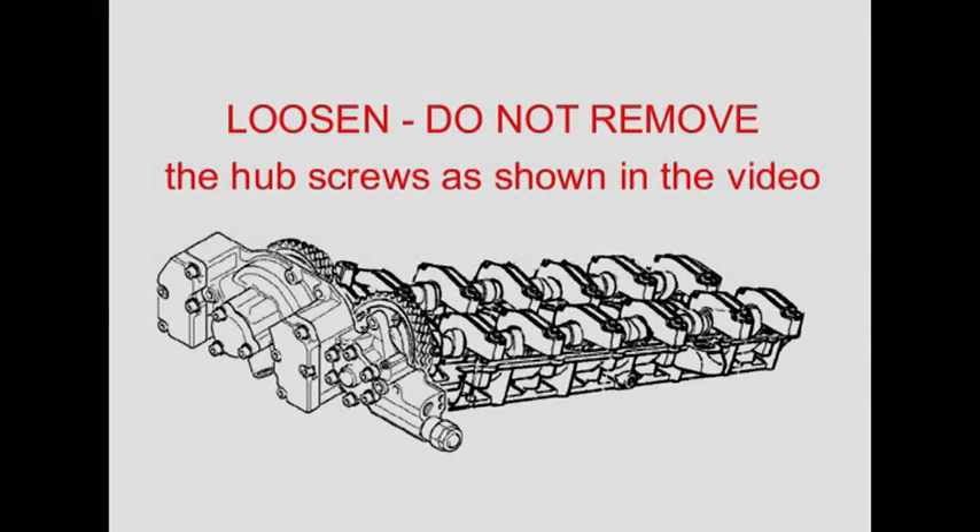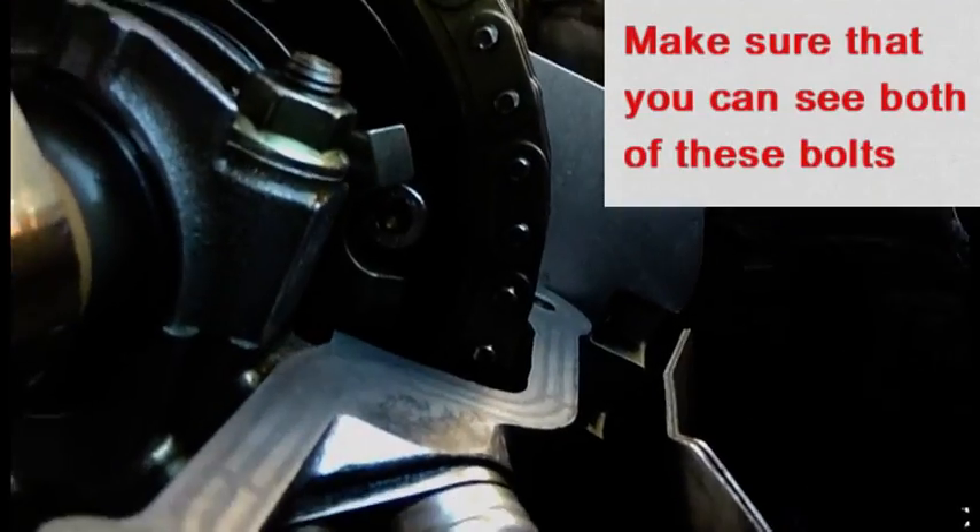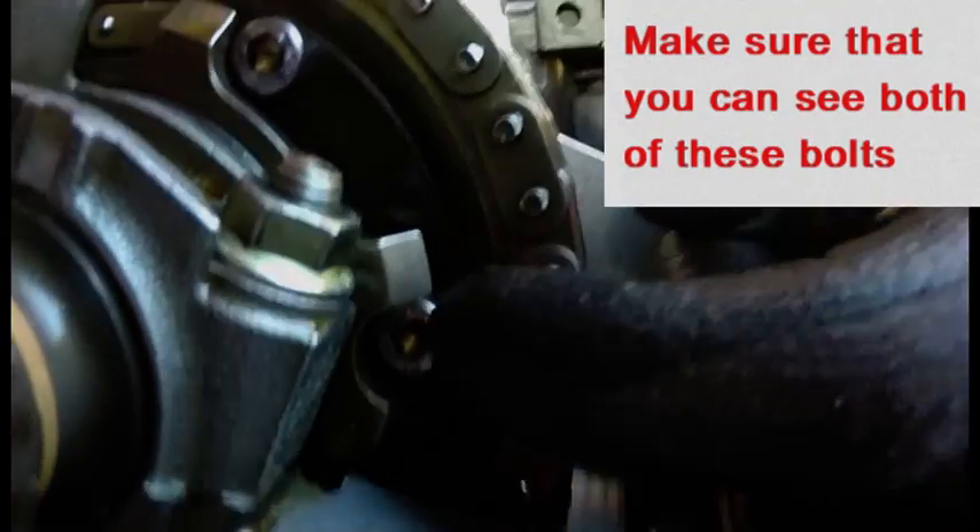Loosen the hub screws as shown in the video — be careful, do not remove these screws. You need to make sure that you've got access to the two bolts at the back of the exhaust sprocket.